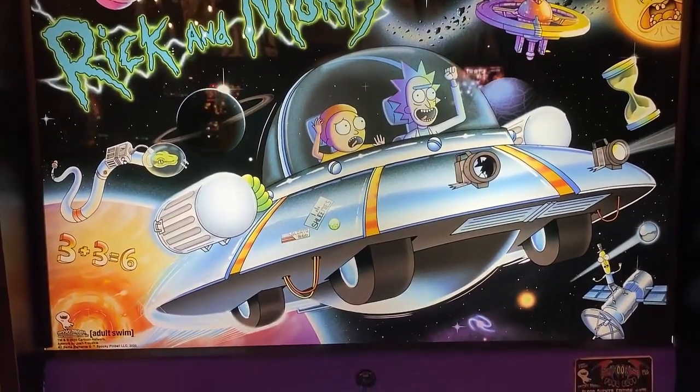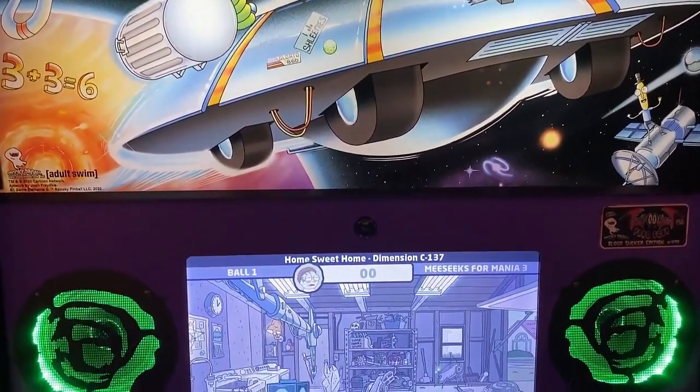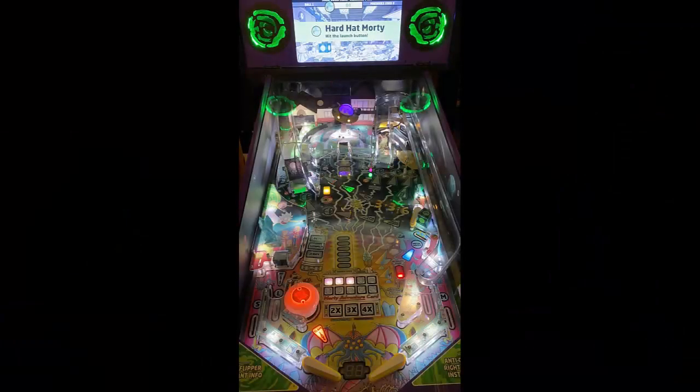Hi, this is Nate, your Neighborhood Arcade and Pinball Talk Guy. We're going to be reviewing Rick and Morty by Spooky Pinball today. We're on location at Rec Bar in Louisville, Kentucky. Definitely check this game out at that location. Let's go ahead and get this review underway, shall we?